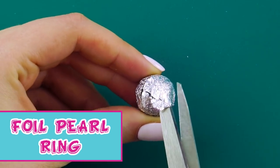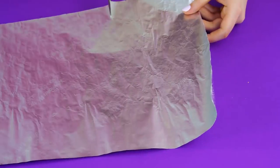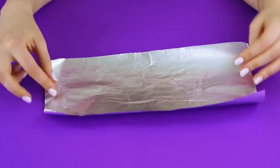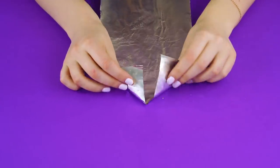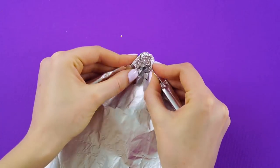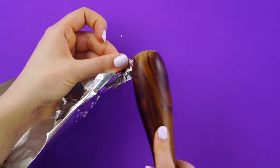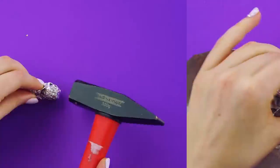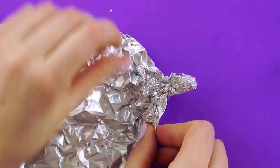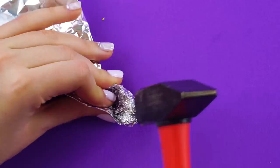Foil pearl ring. For this chic look, you'll need some aluminum foil and scissors. Cut off a length of aluminum foil. Make sure it's nice and flat, because we're ready to fold it. Fold in two triangles, then fold in the tip. Round the end by tapping it with a hard object. Now make your ball bigger and bigger, tapping it as you go. The goal is to keep it nice and round. You'll want to keep it a bit bigger than the size you want your pearl to be, because it will get smaller as you hammer it into shape.